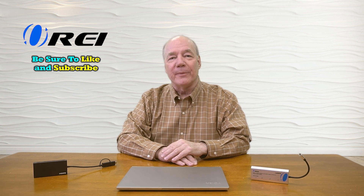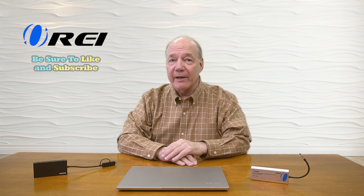Hey there tech fans, Rick here again from the O-Ray team. In today's video, I'll show you how you can easily add an external monitor to any laptop by using a USB-C to HDMI adapter.